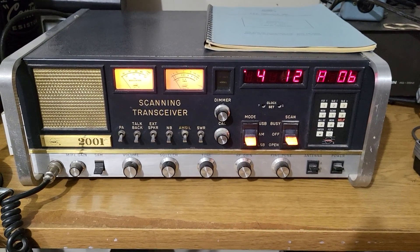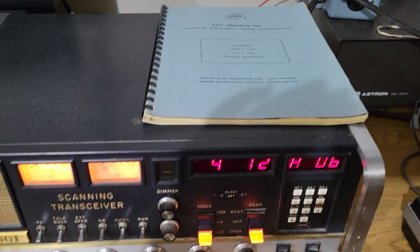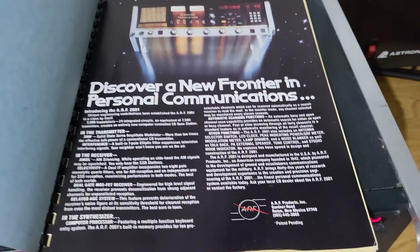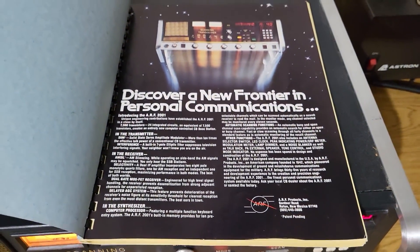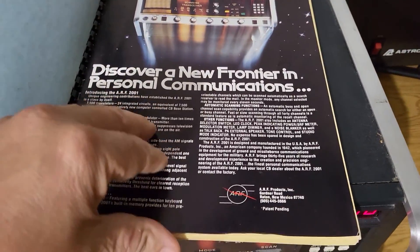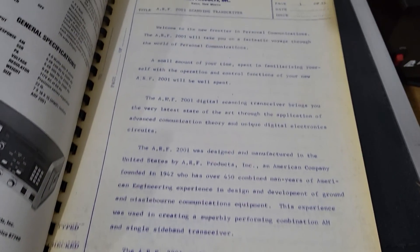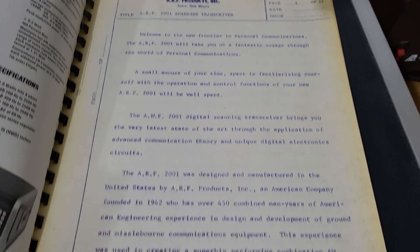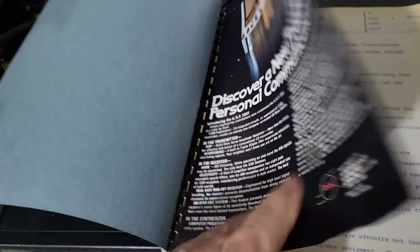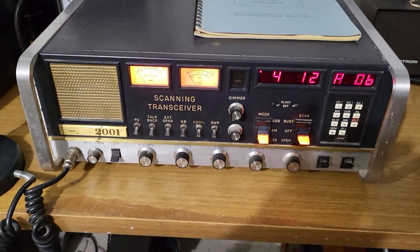This is a really cool transceiver. It comes with the original manual — look at that beautiful flyer: 'Discover a New Frontier.' It's really cool, and it's an old thing so look at how they printed it in that old school style. It's in a nice binder, and there's the other side with all the specs. It's in really nice condition.